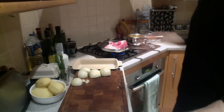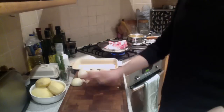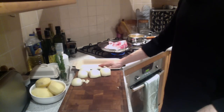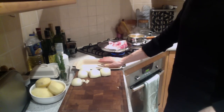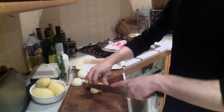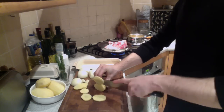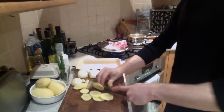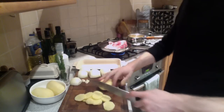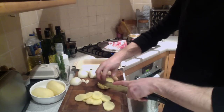Whilst our lamb is searing off and getting golden, we are going to put together the Boulanger potatoes with onions, rosemary and garlic. Boulanger potato comes from the way of the baker. Basically, in the past, because not everyone had an oven but of course the baker did, the women used to make up this potato dish and take it to the baker's and cook it in his oven. So that's given it the name the Boulanger.